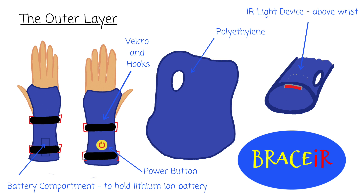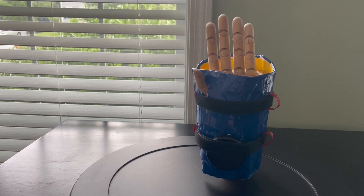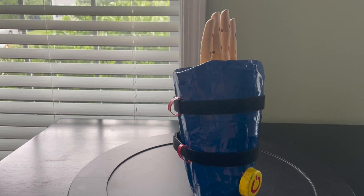The lithium-ion battery, as seen on the bottom left, would be rechargeable and wired to the IR light source. And here's our Bracer prototype. Let's dive deeper into the various components and their functions.